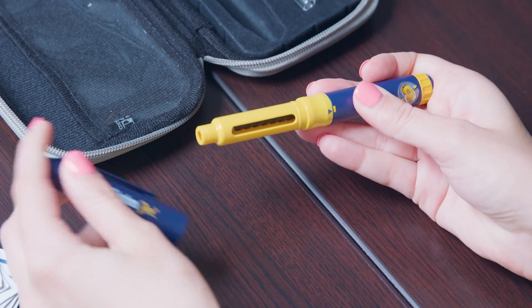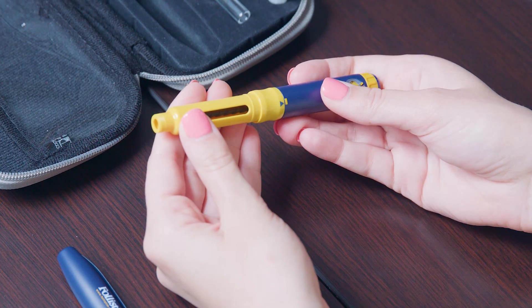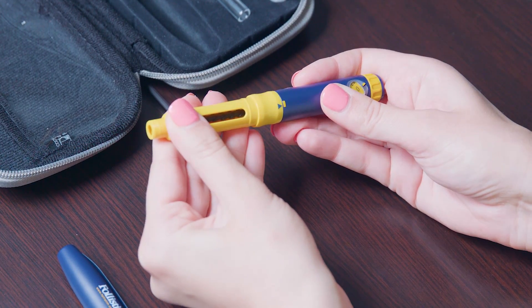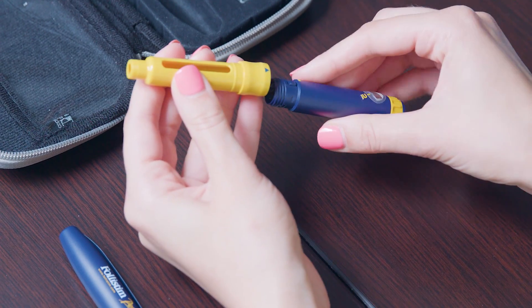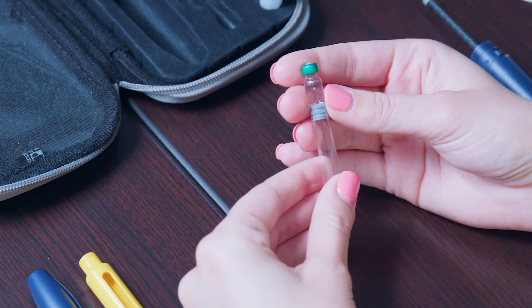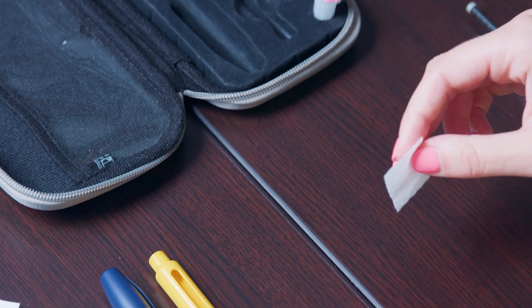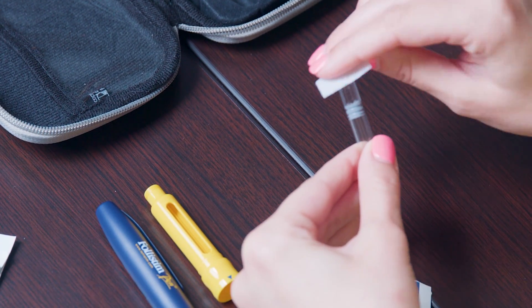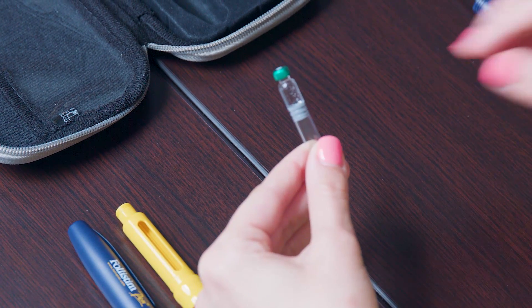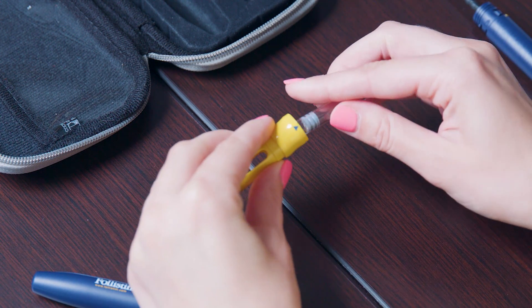Hold the Follistim pen and remove the blue cap portion of the pen and place it off to the side. Separate the blue and yellow sections from each other by unscrewing them and set them down on the counter. Pick up the Follistim AQ cartridge, making sure the liquid is clear with nothing floating in it. Disinfect the rubber stopper at the metal cap by wiping it with an alcohol swab. Now hold the yellow section of the pen in your hand and place the Follistim AQ cartridge into the pen with the metal rim going in first.